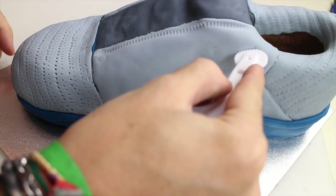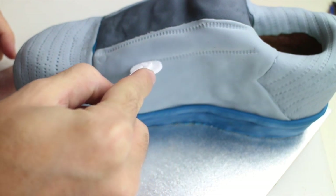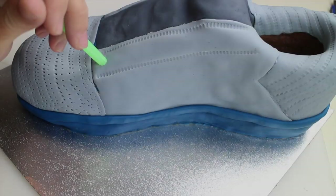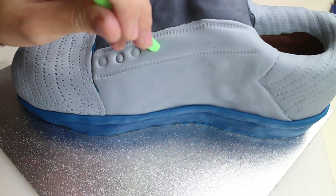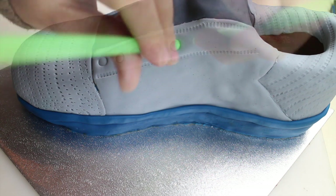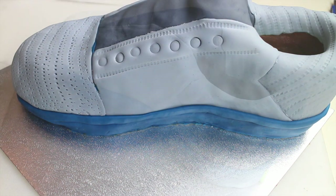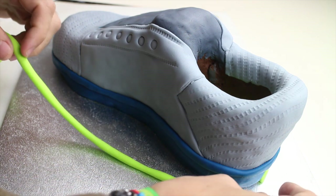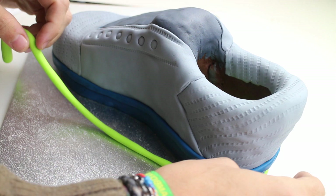Remember, whatever you do to one side, you have to do the same for the other one. Use a straw to make an indent for the laces. Place a thin snake of the same green as you used before for some more details.